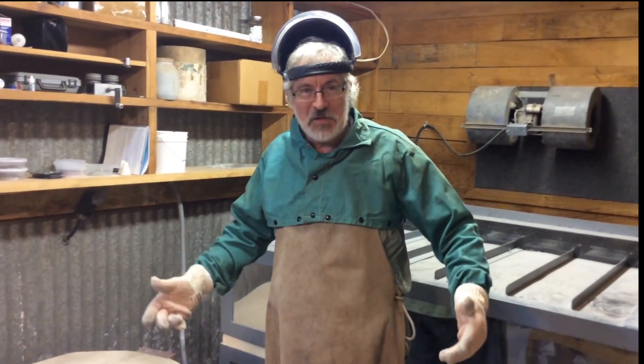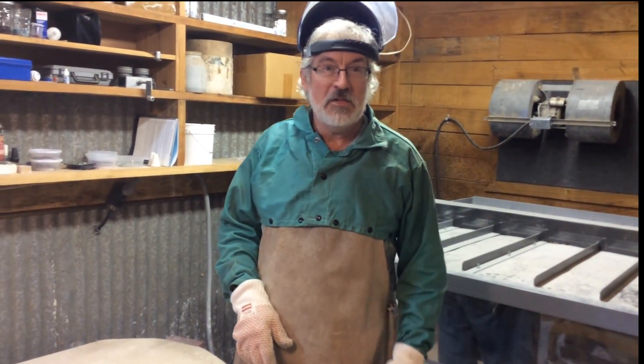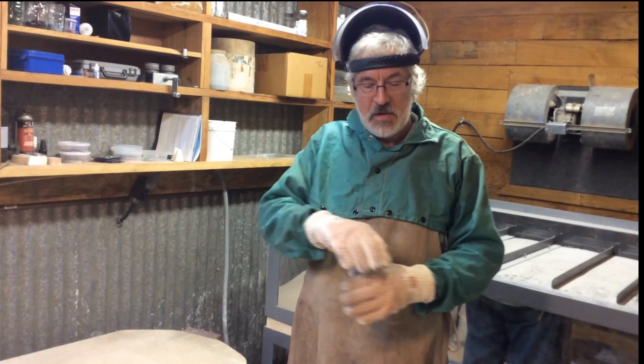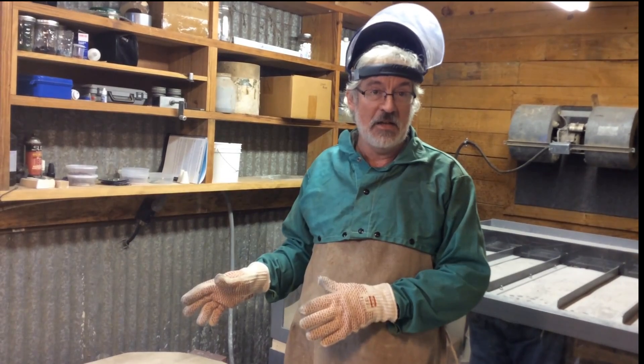Hi, I'm Frank Thompson, this is my studio. I do fused glass wall art here — that's basically taking glass, cutting it, arranging it the way you like it, and then putting it in a big oven and firing it in a kiln.